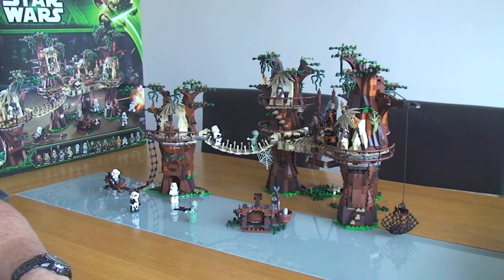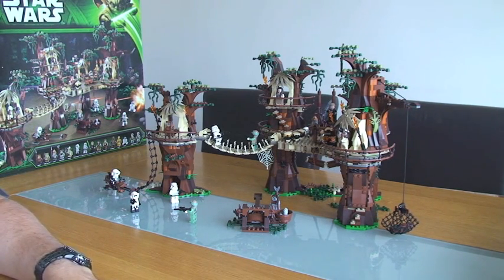Hello YouTube and welcome to my review of Lego Star Wars Set 10236, the Ewok Village. Before I actually get started on this video, I just feel I've got to say that in my opinion this is an absolutely epic set. It was a great build, had a lot of fun building it - probably took me around 5 to 6 hours in total to build it on and off.